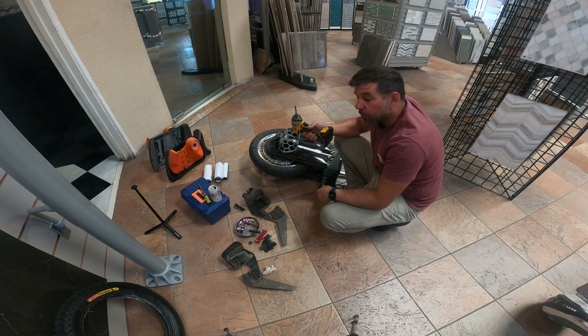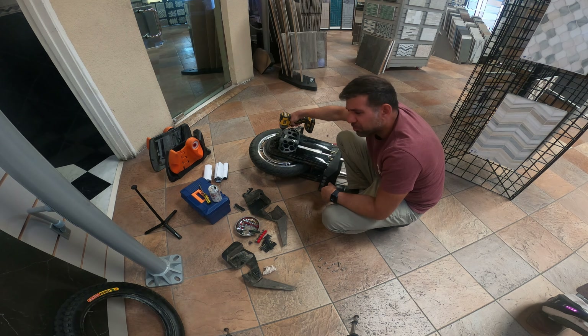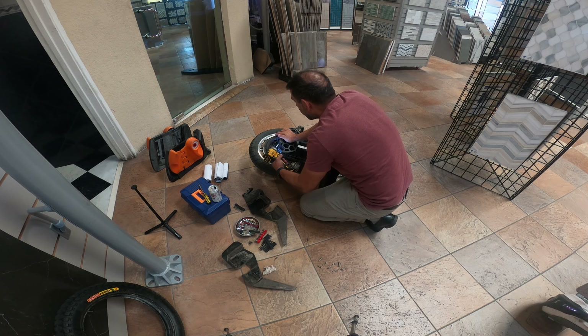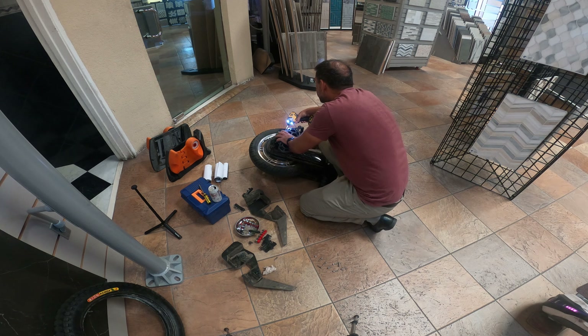I got the screws off for the batteries. One thing everybody does that I don't know why they do — it just pushes against a rod, you only need to take it off a little bit, you don't have to take it all the way out. These are the ones with those little plastic things on the end.